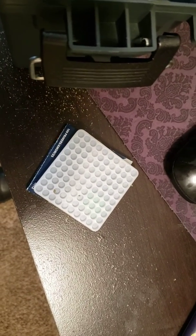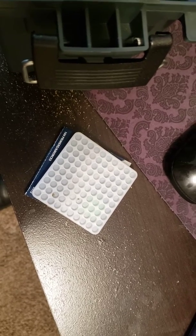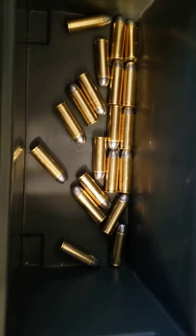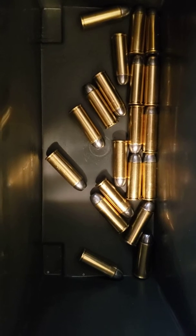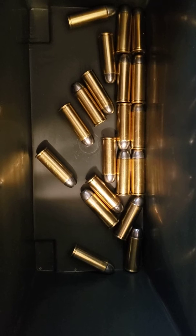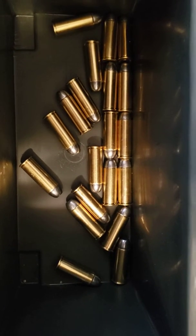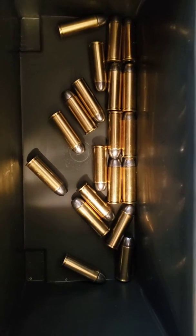As you can see, that tray of primers is empty — I only had two rows left in that package, so I wanted to finish them off today. That's the amount of bullets I got from two rows of primers. The next batch are magnum primers, which will be a little hotter. We should be able to tell the difference between the regular primers and the magnum primers — we'll see.